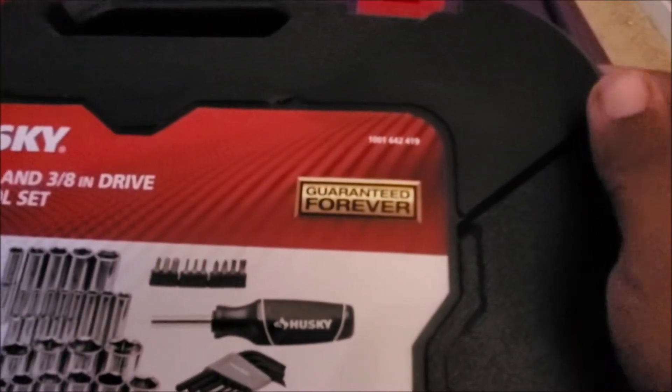Guaranteed forever. Make sure you keep your receipts. That's all I got to say — keep your receipts.